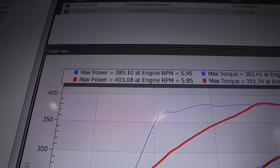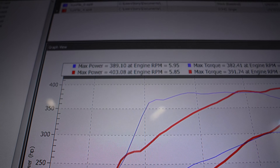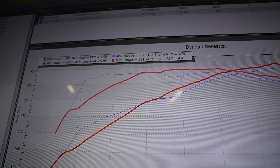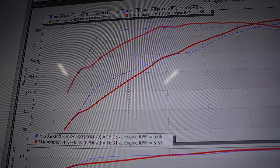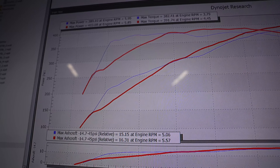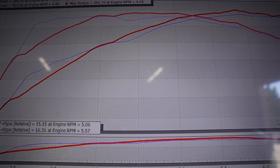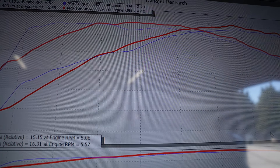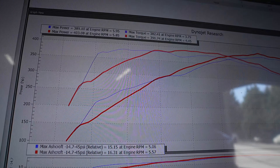So we did 389 and 382 with the stock exhaust. With the SOHO single — keep in mind we are still keeping the stock cats, all we've changed is the cat-back with our SOHO Y and single — it did 403 and 391. The power band picks up right after 4200 RPM. The wastegate actuators are set for the stock exhaust, so going to a larger diameter affects how boost comes in. We peaked at 16.3 psi, about a pound over stock, which is expected with a bigger exhaust. Great numbers overall — picked up a good amount of power in the mid-range and a little on top. We'll do lowering mods and then tune it in one of the next episodes, so stay tuned.